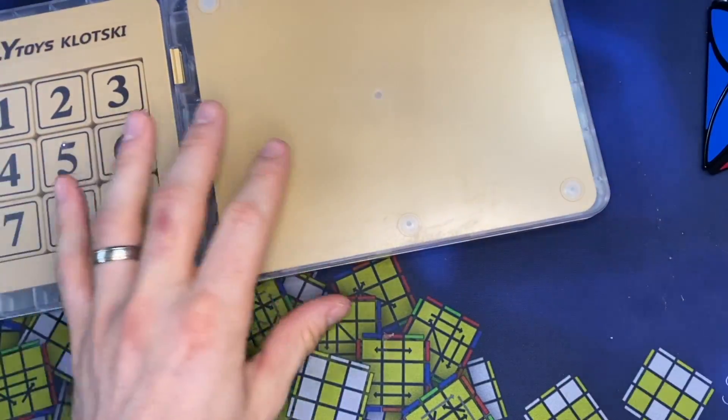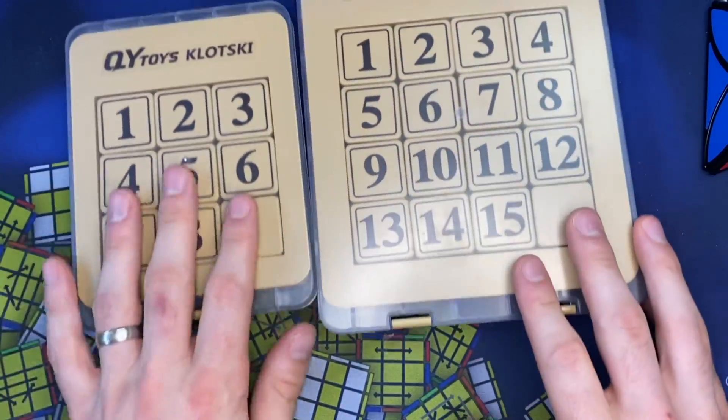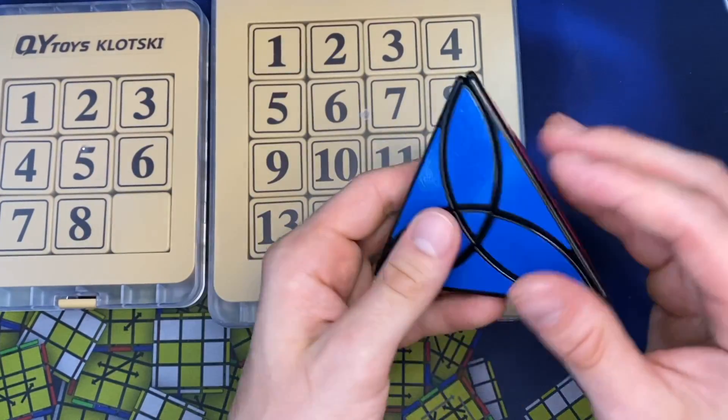We've got a couple things here. I've been wanting to check this out. I got this one from SpeedCube Shop, but this is from Qiyi. Let's look at this first.